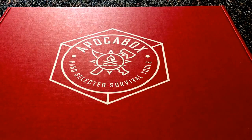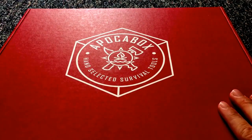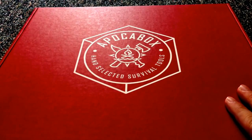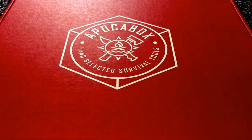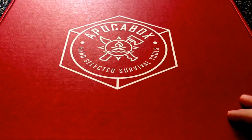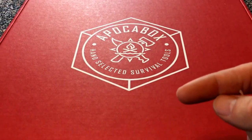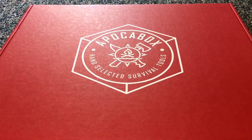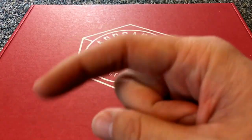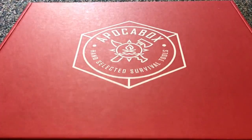Before we really jump into it, I want to let everybody know ahead of time that I'm gonna be giving the contents of this box away — I'm not keeping any of this. I'm gonna send this box out to one of you guys, one of my faithful followers. So if you want a chance to win, make sure you're a subscriber first and foremost. Hit the red button, hit that like button, and leave a comment — subscribe, thumbs up, and comment to be entered to win.